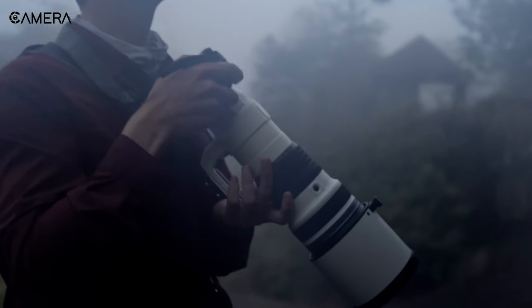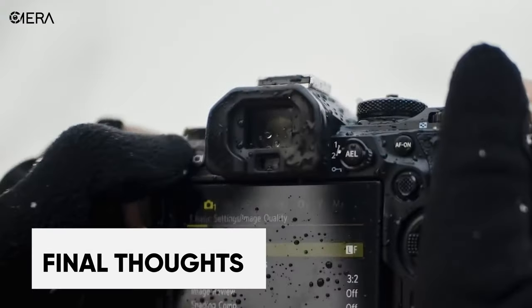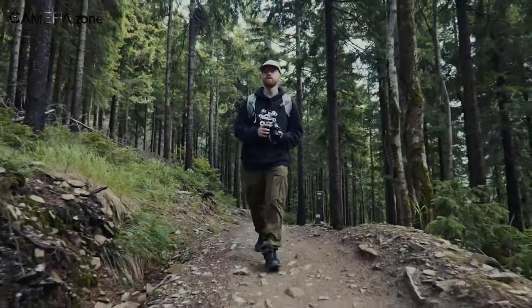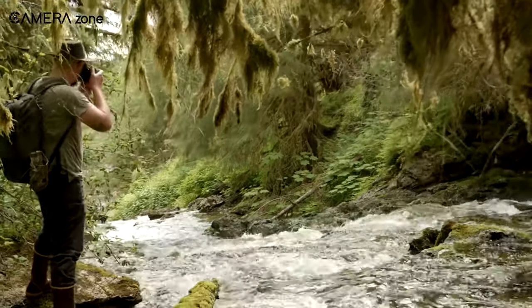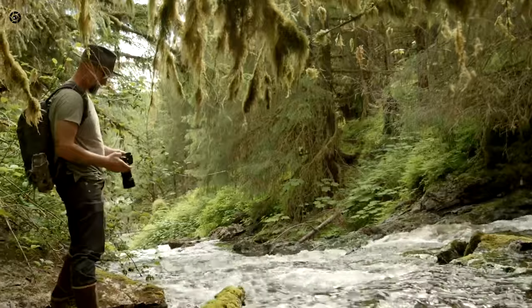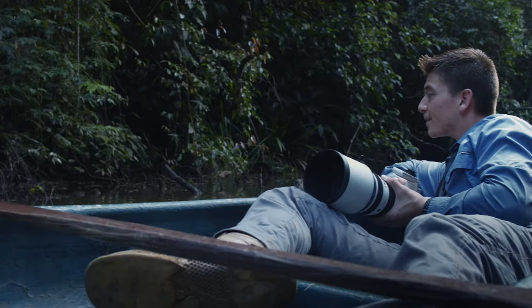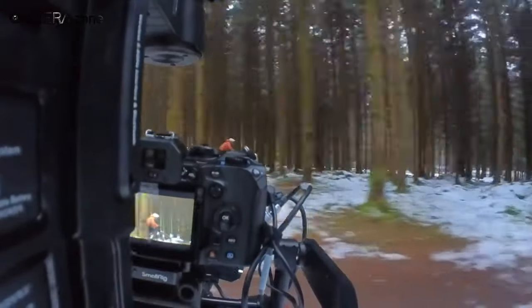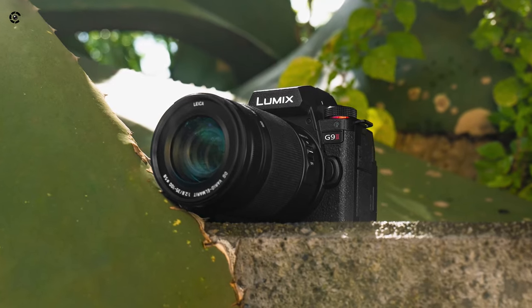With higher resolution modes, better video specs, and advanced autofocus powered by the stacked CMOS sensor, the OM System OM-1 is the winner here. The LUMIX G9 II is still a highly capable camera, especially for Panasonic users and those invested in the LUMIX ecosystem. But the OM-1 stretches boundaries and offers the best overall Micro Four Thirds performance. So if you demand the highest quality from the Micro Four Thirds system, the OM System OM-1 takes the crown over the G9 II.